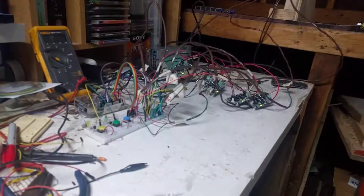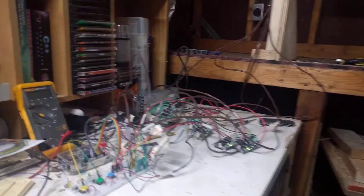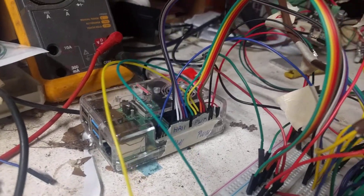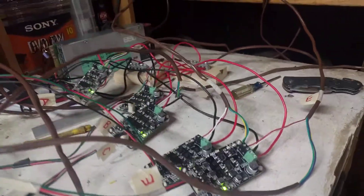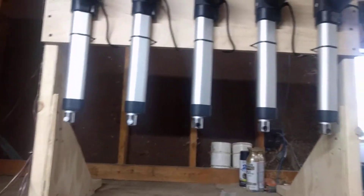Hello everybody, my name is Jarrett. I'm doing this to show a friend of mine that I actually got a Raspberry Pi, which is kind of buried back there. It's a Raspberry Pi that's actually controlling these motor drivers, and they control these actuators.